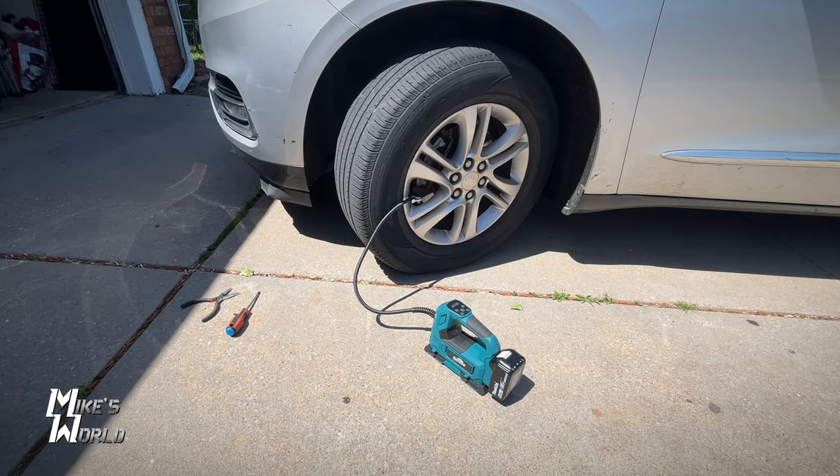The first thing I want to do is inflate the tire to 40 PSI. Normally it'd be 35, but you want to over-inflate a little bit because you're going to lose some air when you pull that screw or nail out. So I'm just going to get this up to 40, then we're going to find the nail, show you how to test for that, and then fix this using the rubber screw.